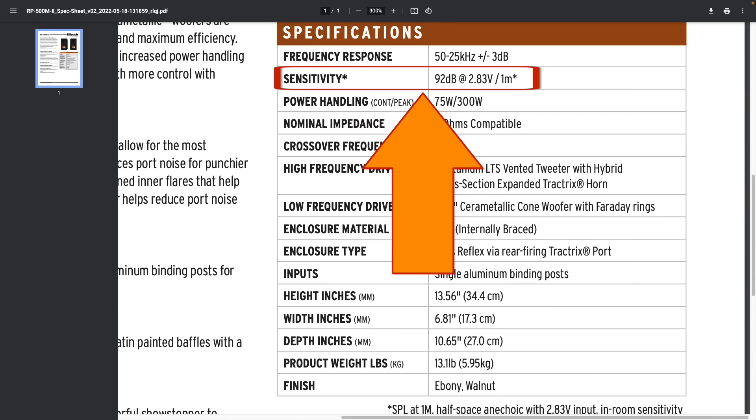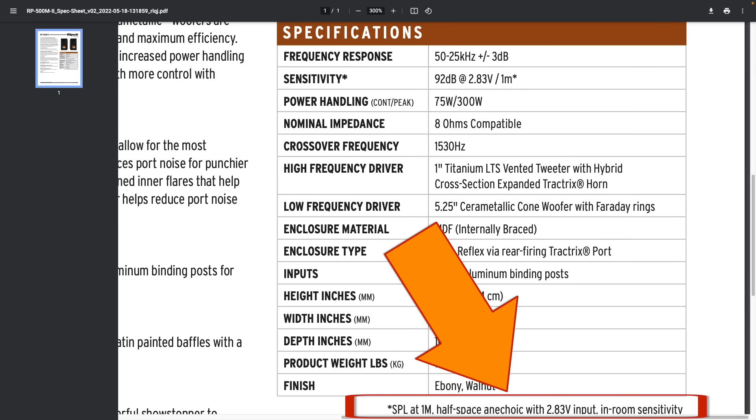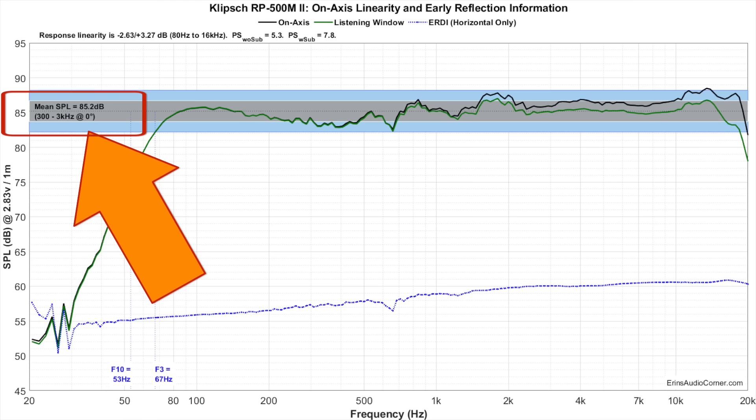One thing that is more than slightly annoying is how Klipsch rates their sensitivity — it's very unorthodox. Most companies rate sensitivity based on an anechoic measurement, taken in free space, and most bookshelf speakers of this size come in around 84 to 87 dB. Klipsch rates these speakers at about 92 or 93 dB, but they base that on different criteria — they call it in-room SPL. When you convert that to anechoic response, you're closer to about 85 dB.